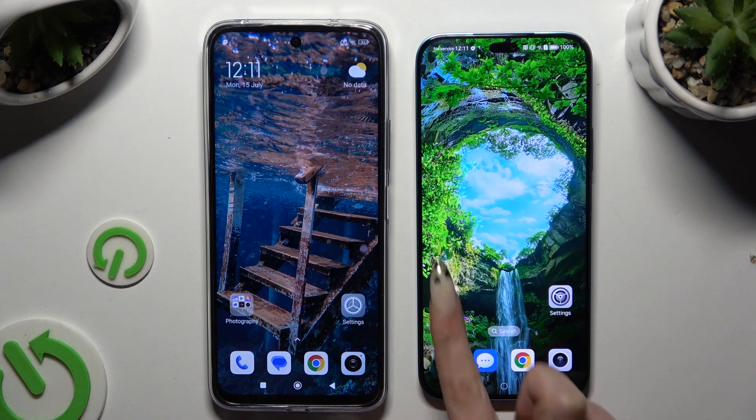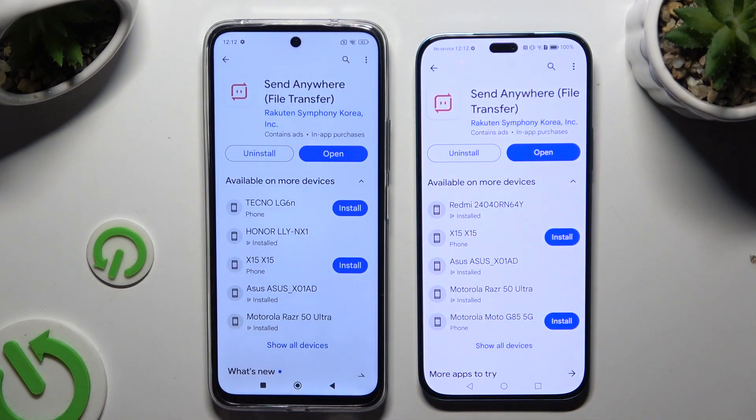Begin by launching Play Store on both devices and getting the free app called Send Anywhere. When it is ready, launch it.